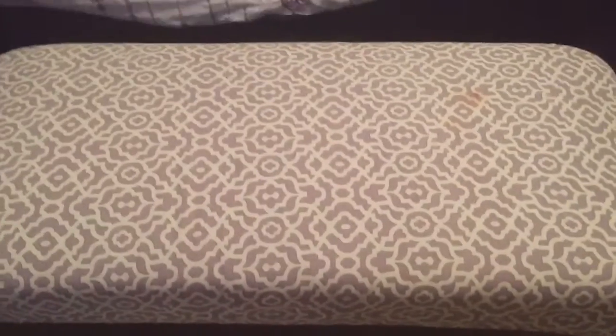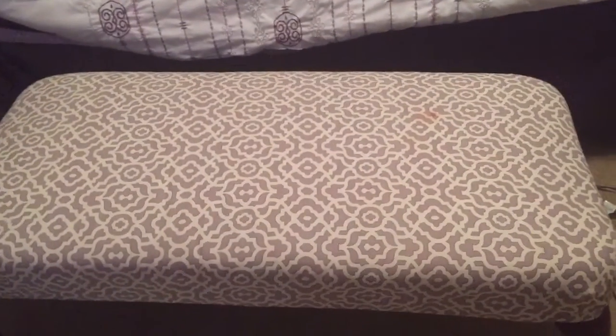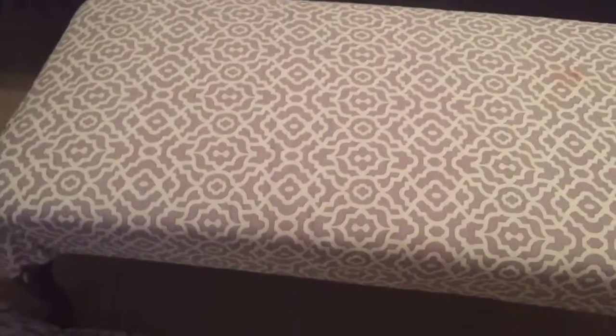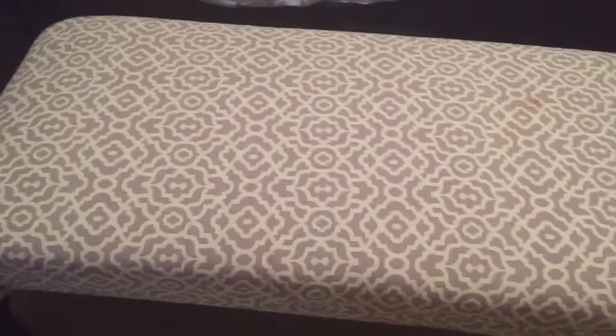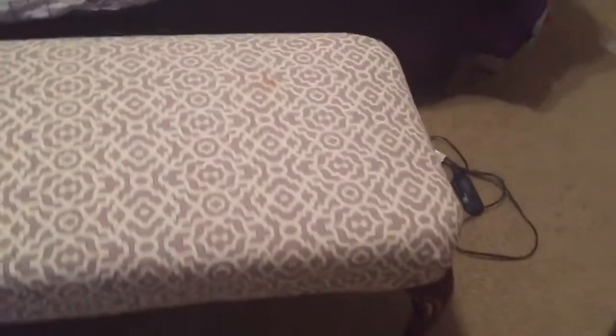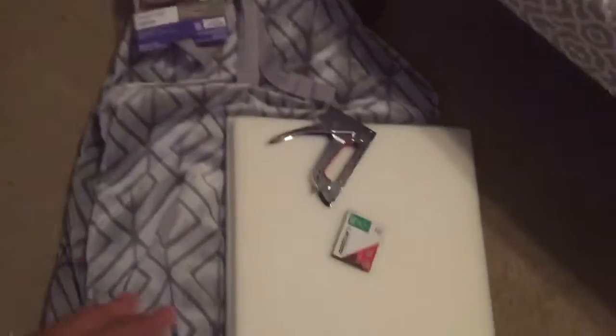Hey guys, welcome back to the channel. I'm going to be re-upholstering this bench. When I first got it from the thrift store, the top was burgundy. I ripped that off and covered it with this fabric because I didn't know what I was really doing. It's not an expensive piece of fabric and it's gotten some stains, so I'm going to use this throw that I got from Walmart that I hauled a couple weeks back.